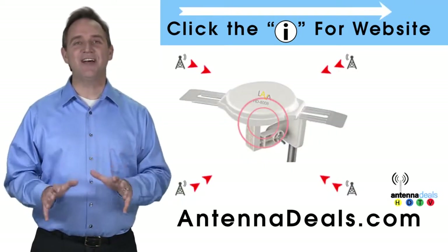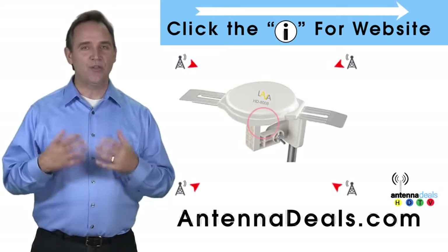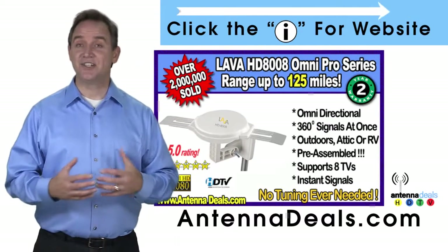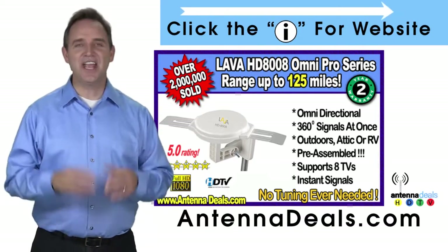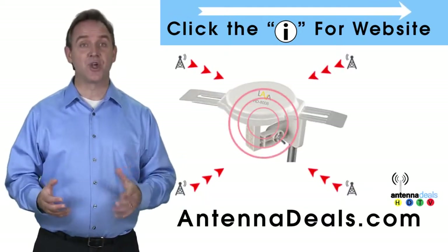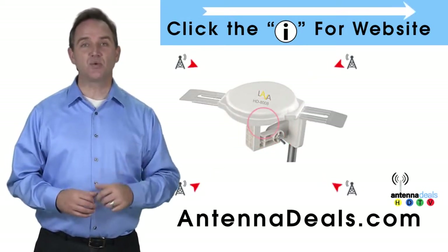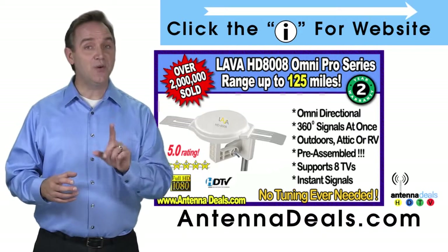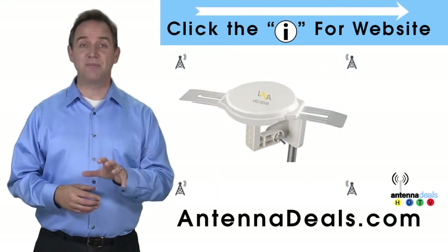This is the Lava HD 8008 Ultra 4K Omnidirectional Amplified Outdoor Antenna with 360 signal lock and 35% more gain. With the 8008, just set it and forget it — enjoy watching TV without making any antenna adjustments. The 8008 is made of heavy-duty ABS plastic. You can watch shows from all your favorite channels. The 8008 is capable of receiving channel signals from up to 125 miles away depending on terrain, and it receives signals from all directions so no adjusting is ever needed. The powerful inline amplifier gives you a better picture on all your channels.